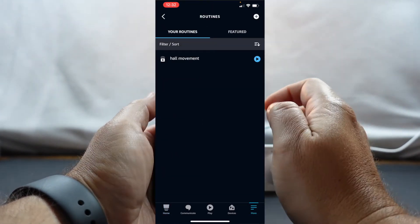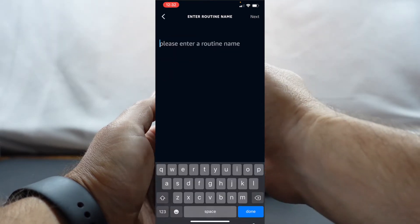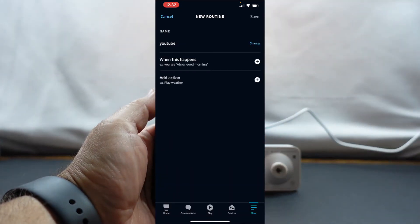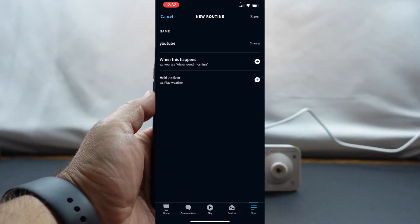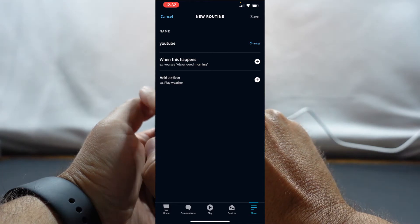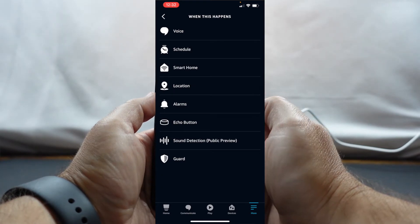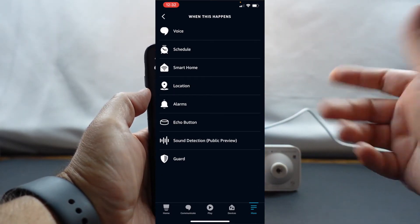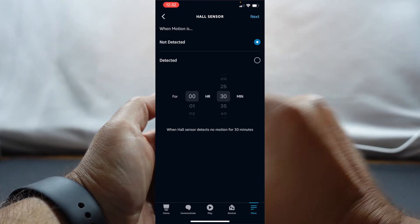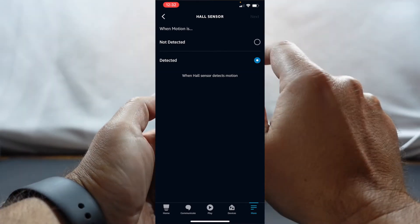As you can see, I've got 'Hall Movement' set up already. We're going to go ahead and click the add button and give it a name — we'll just call this one 'YouTube' for right now, but in your usage you'll call it something like movement in a specific room or area in your house. So what we're going to do first is set 'When This Happens.' I'm going to use Smart Home, select the hall sensor, and when motion is detected, we'll click Next.